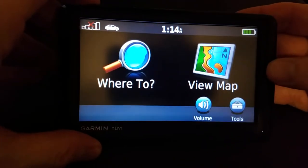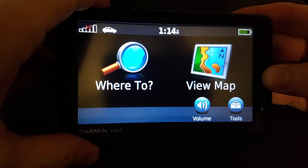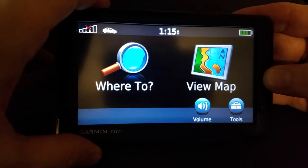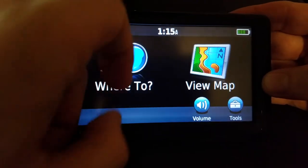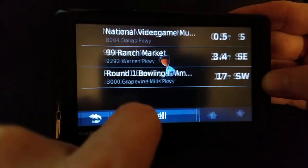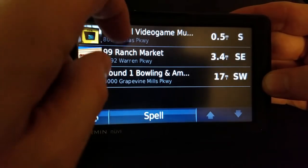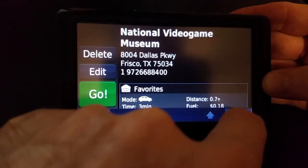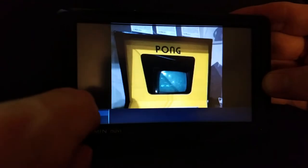Adding photos to favorites on the 1490 — this will work on the 1100, 1200, 1300, and 1400 series as well as some older nüvis. When you go to favorites you can get photos. Oh, how cool! I scroll down a little bit and there's the photo.